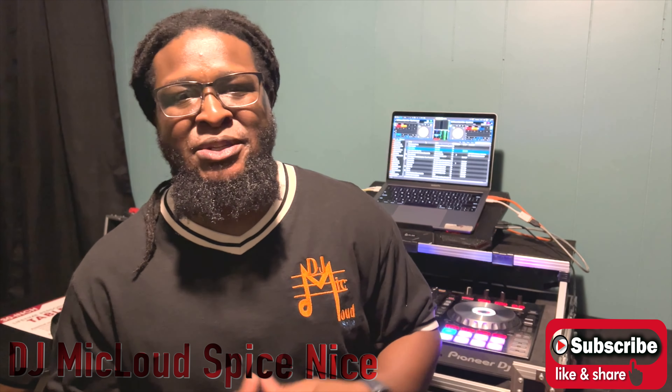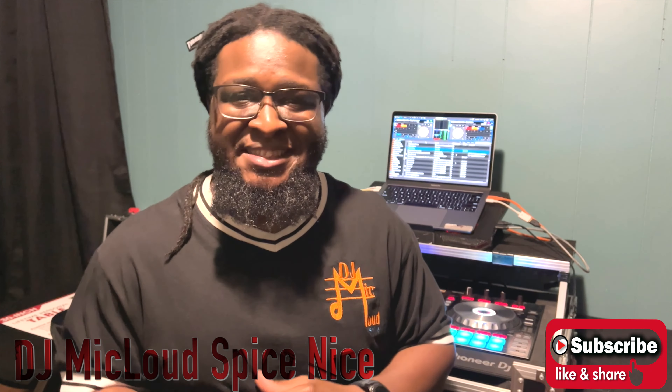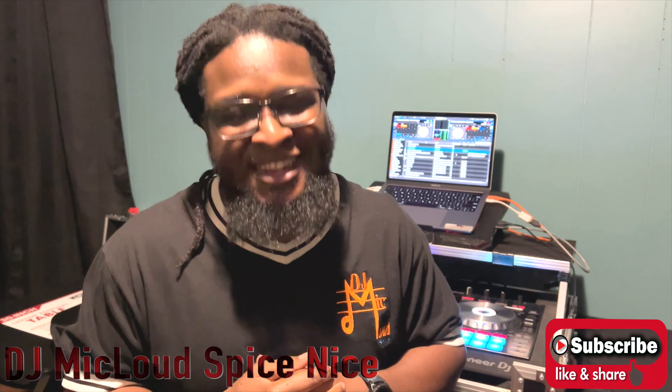Yo, this is DJ Mike Loudspice, nice to all the DJs. Did this ever happen to you or someone you know? Check this out.